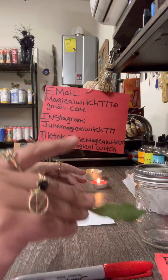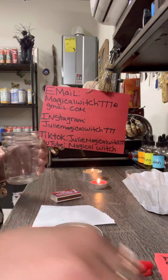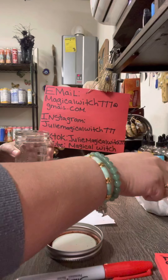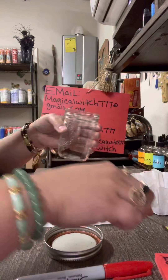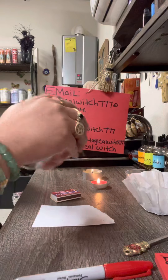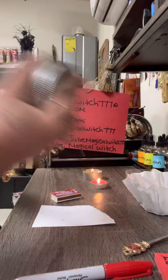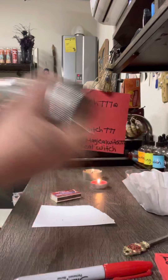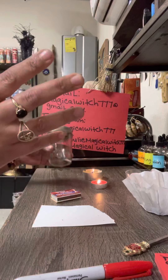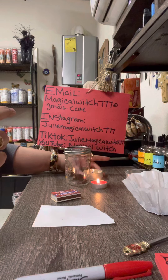The first thing we're going to do is add a little bit of coffee into your jar — just a little bit so we can get the aroma in there. Then shake it up to get the energy and aroma of the coffee in there.